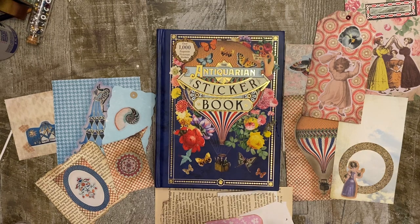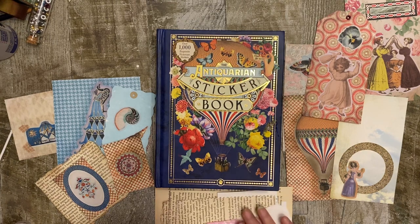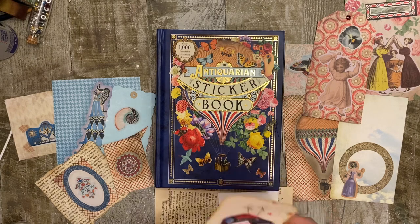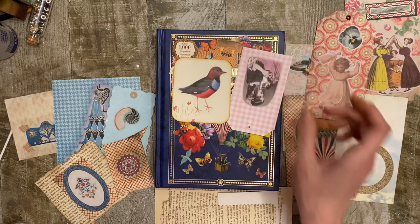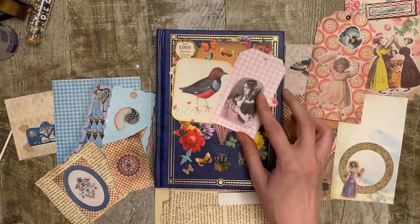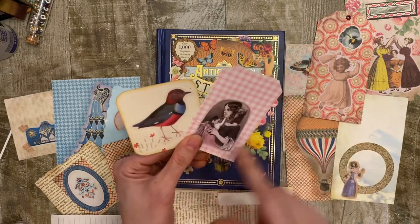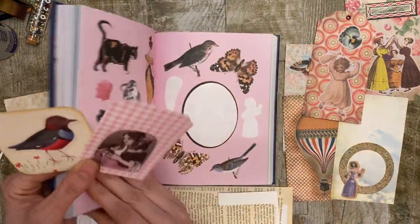So these are just a few tips. The first tip is use the same or similar background as the sticker as your background paper that you're putting it on there.